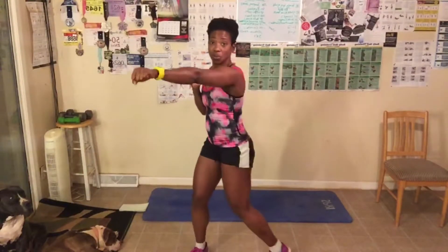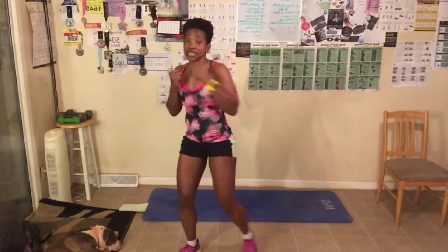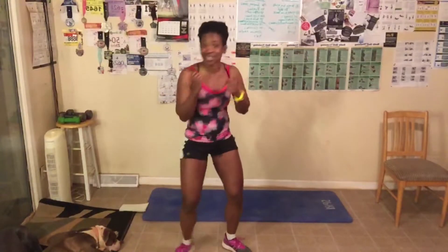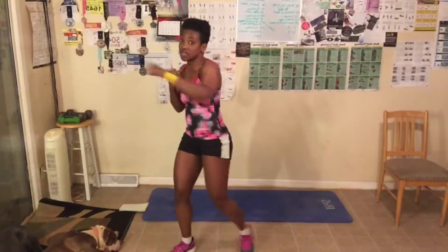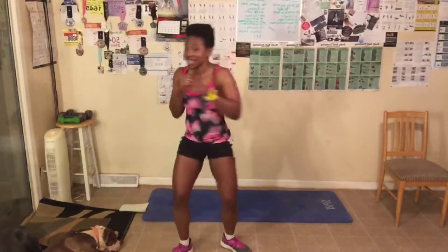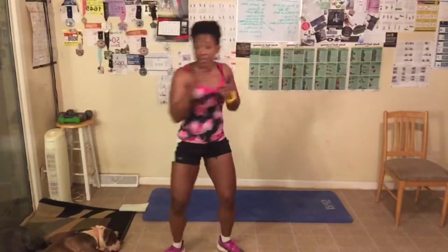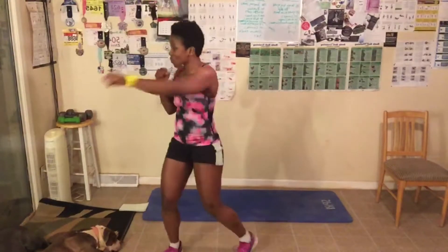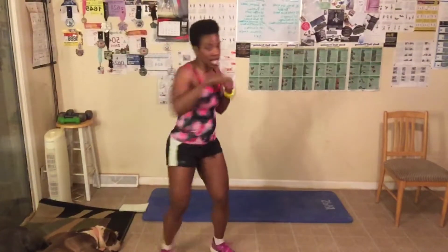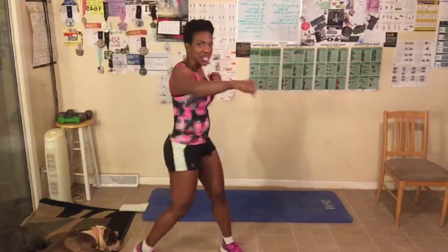Knees slightly bent. Here we go — your palms will be facing down. Breathe out every time you punch. Picking up the pace through sets, counting to 40. Look where you're punching. Then 40 on the other side. Wanted to take it easy on the legs today.